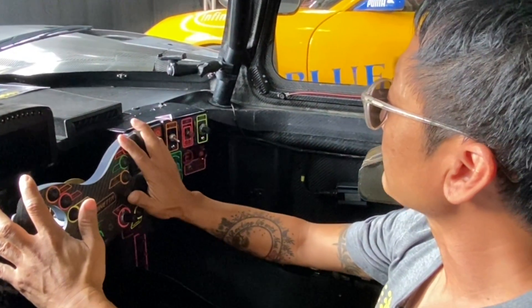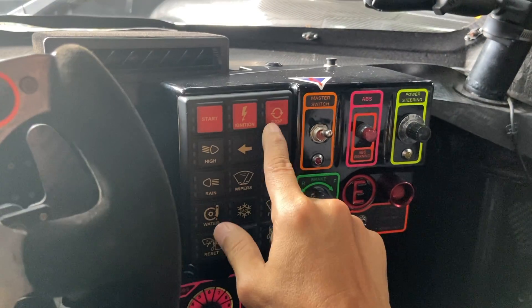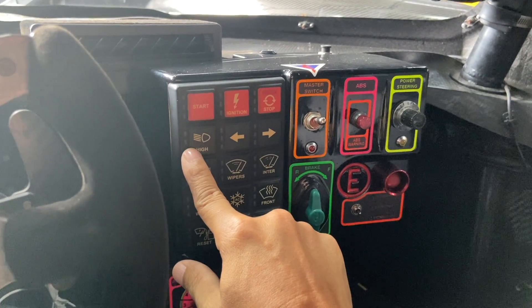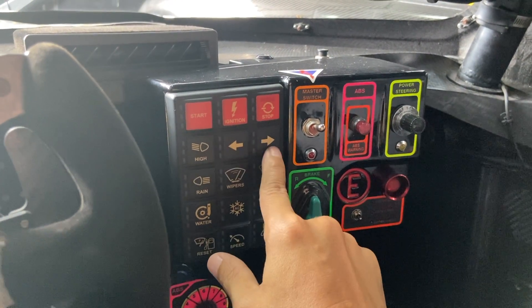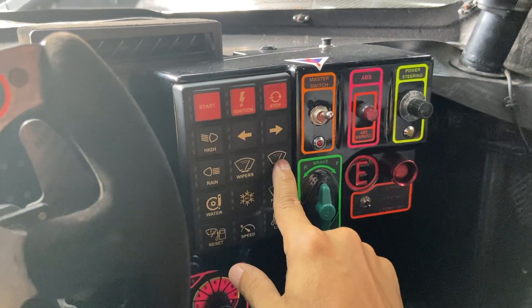Starting from the instrument panel, we have the start button — this is the ignition to fire up the car. This is to stop the engine. Then this is the high beam, this is the indicator left and right, this is to turn on the rain light, then this is the wiper, and this is intermittent.